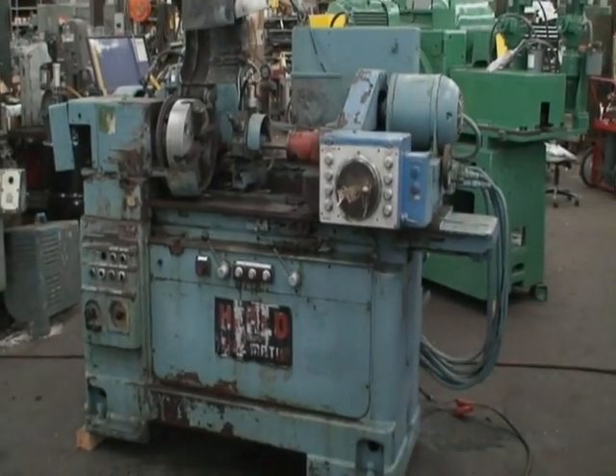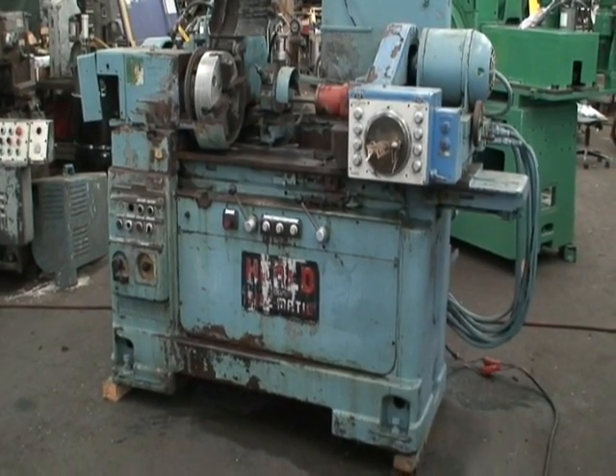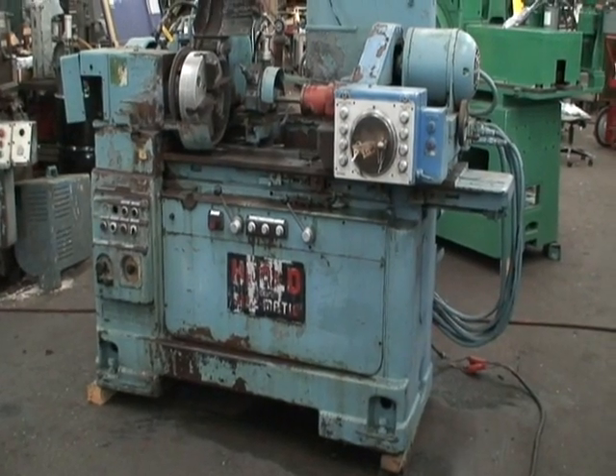Hi, welcome to Industrial Surplus. This is a video demonstration of our Cincinnati Heeled Automatic Internal Grinder. It's a model 271 seismatic.